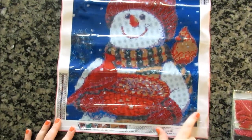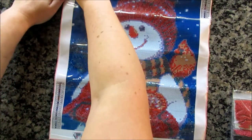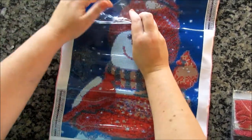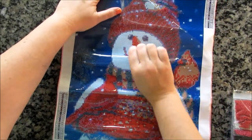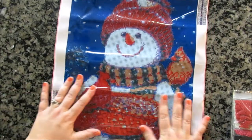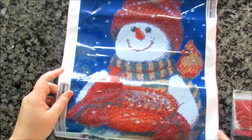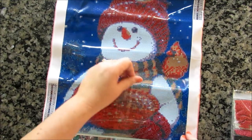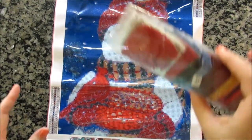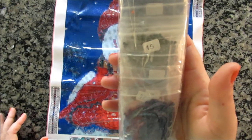Oh, the snowman is feeding the cardinals — I like this one! There are a lot of snowman ones out there and some I like more than others. Because this is poured glue, I'm not worried about rivers. It does need to be flattened a bit — you can see the travel creases. But time would just flatten that out, or you could lightly iron it if you're in a hurry. The drills are in nice baggies, which is even better.